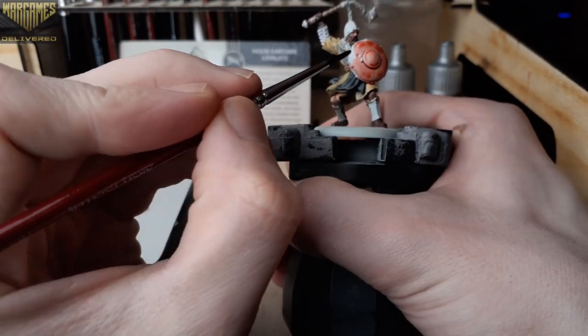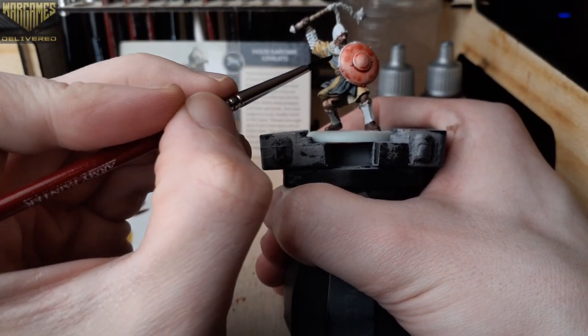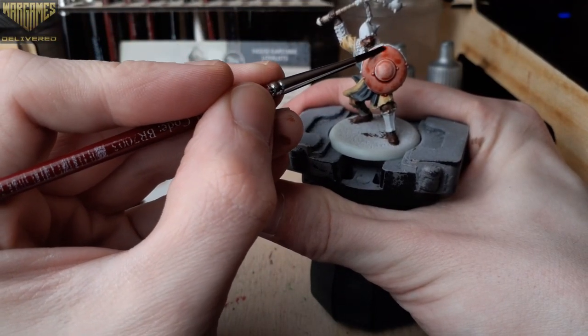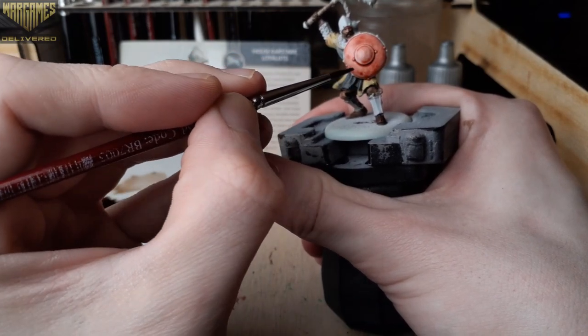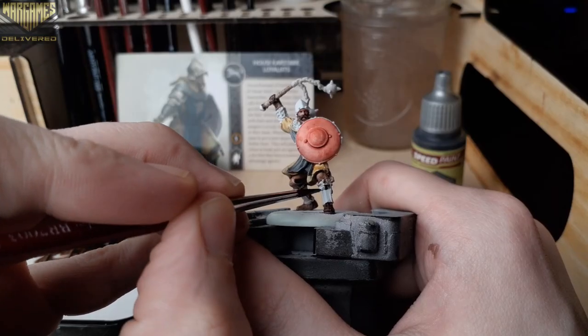Before moving on to our speed paint metallics, we'll cover up the shield with Aged Hide. This is a great option for leather — it's kind of a pinkish-orange — and it's also great for horse fur as well, which there is quite a bit of on A Song of Ice and Fire miniatures.